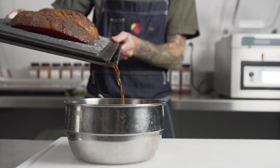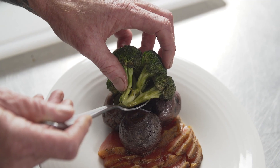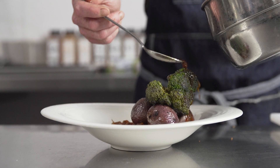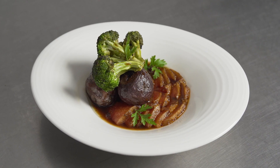Efficiency is very important to us at The Plot — it's a big restaurant. Safety and quality are also very important. There's much less margin of error when trying to transform a vegetable to mimic something different.